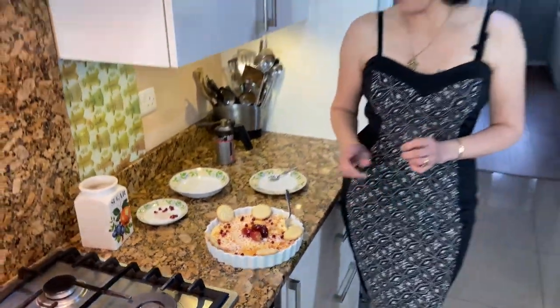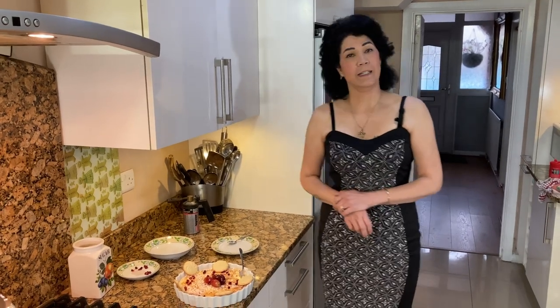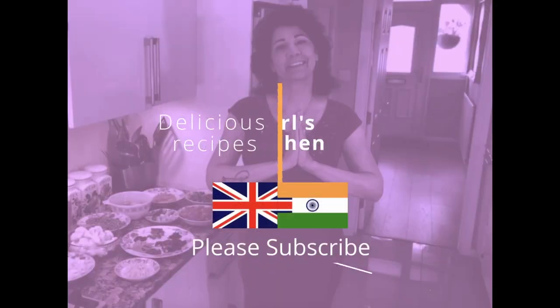I hope you all like this lovely creme brulee. Like I said, it's very easy to make and you can make it the night before. If you like it, don't forget to give it a thumbs up, and I shall see you again next week with some more delicious cooking.